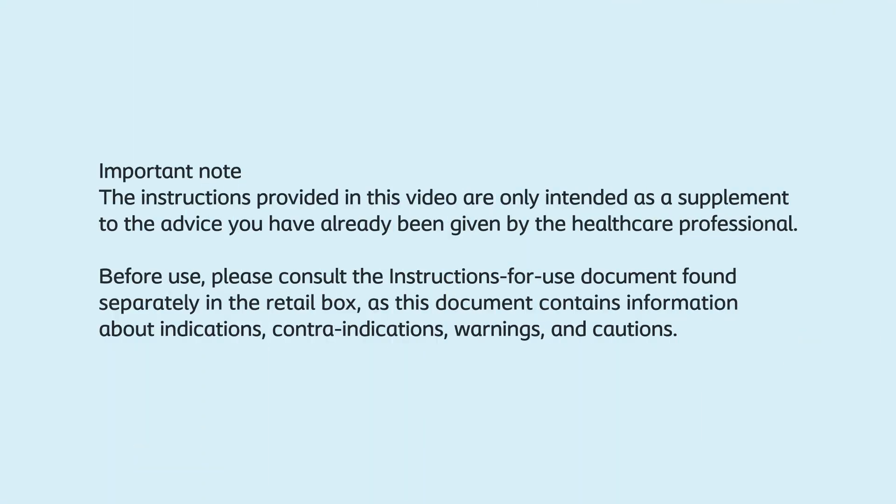The instructions provided in this video are only intended as a supplement to the advice you've already been given by your healthcare professional. Before use, please consult the instructions for use document found separately in the retail box, as this document contains information about indications, contraindications, warnings and cautions.